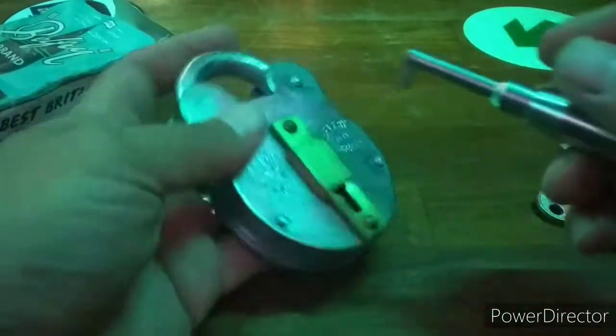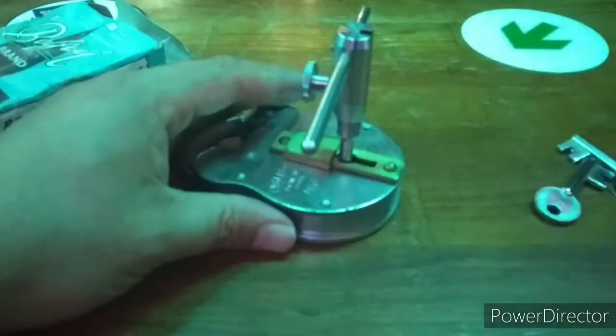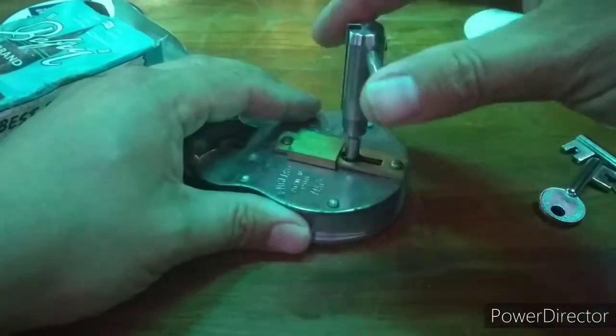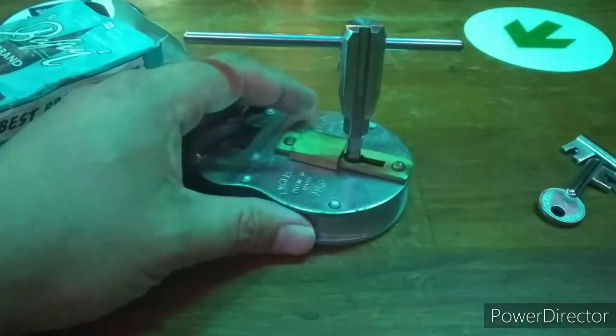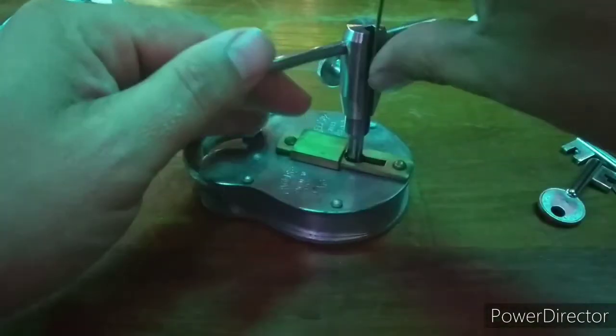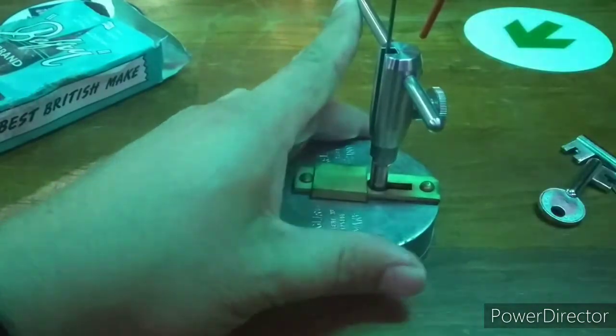I will be using the tool that Andy Mack and GJ Locks collaborated on. As you can see the spring is exceptional and will require a large amount of force to overcome. I am going to use a nice thin pick wire that came with the kit.